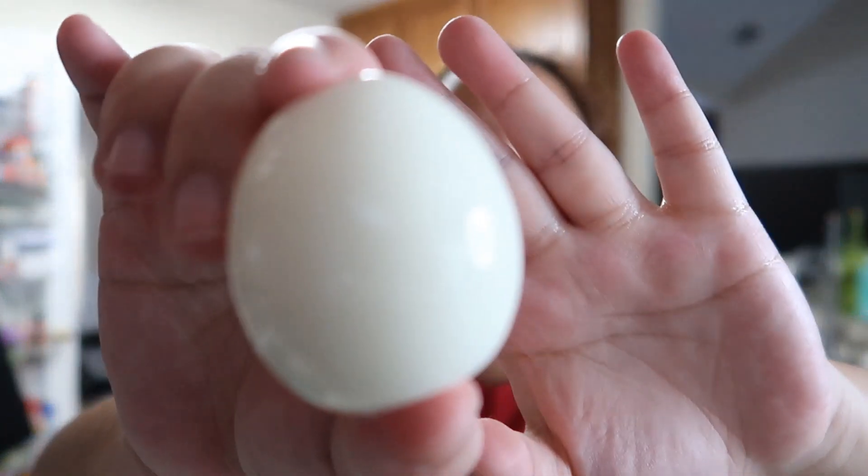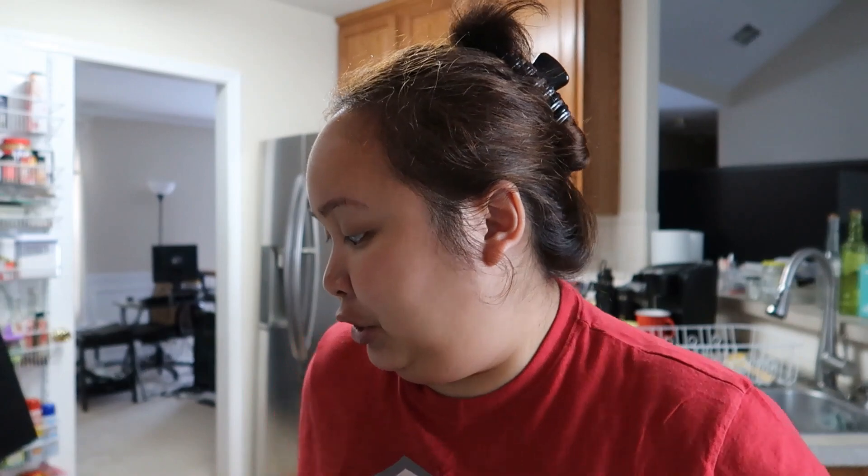You know how the membrane or whatever sticks to it? If you guys have any tips on how to peel eggs so they're perfectly peeled, please let me know — comment below! That's why I really hate cooking hard-boiled eggs because peeling them is so freaking hard.